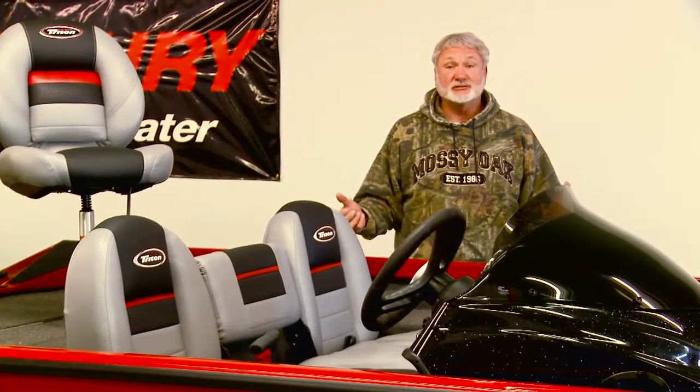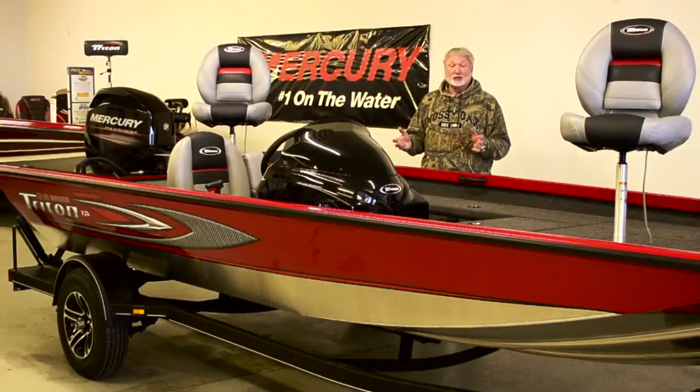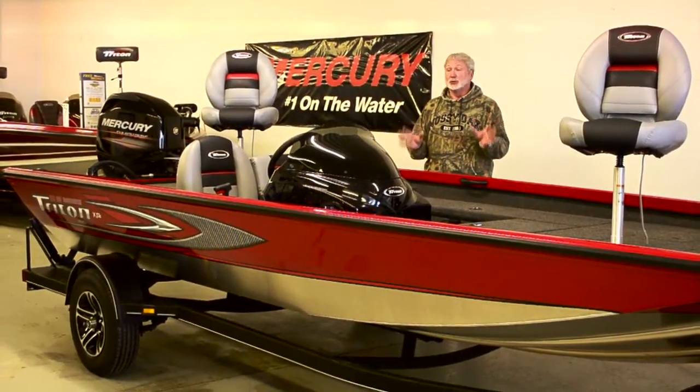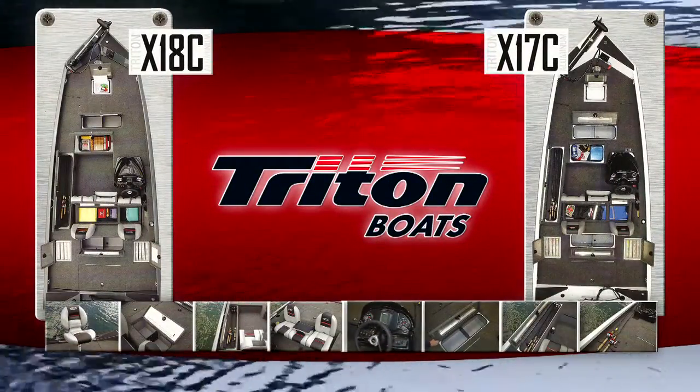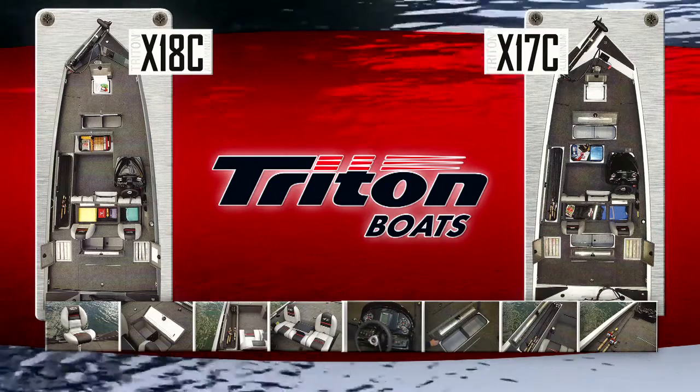For 2014, I am proud to announce that Triton has added to their aluminum line a new Triton crappie boat in a 17-foot 8 series and an 18-foot 8 series, both 92 inches wide, which is a lot of beam.